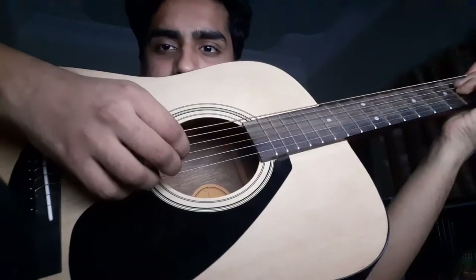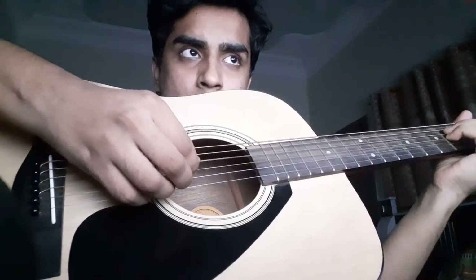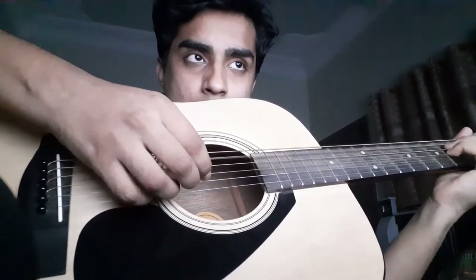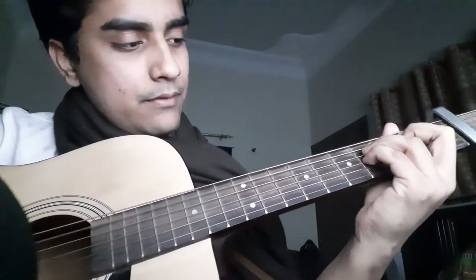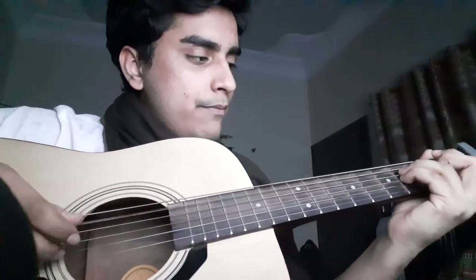Open, second fret, and then you can either do this or that — you can play it a couple of ways, do whatever you want there. Then after open and second fret, you're going to do a thumb on the strings. Then you're going to move to the next position. Let's do it in slow motion.